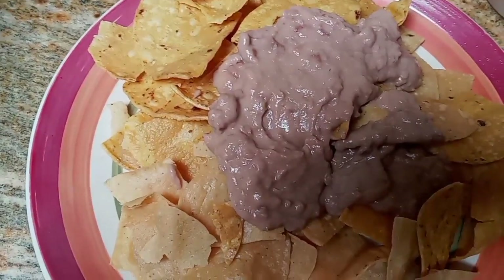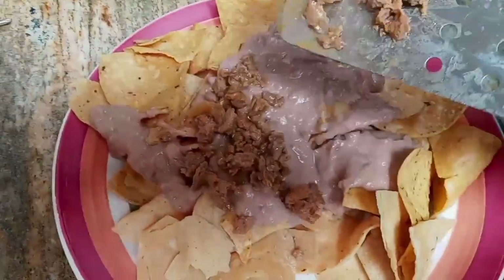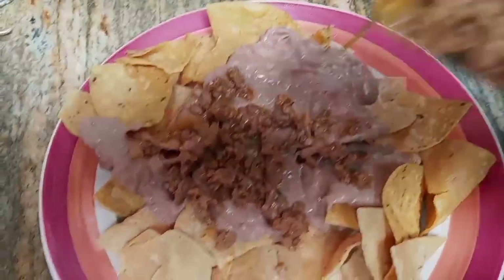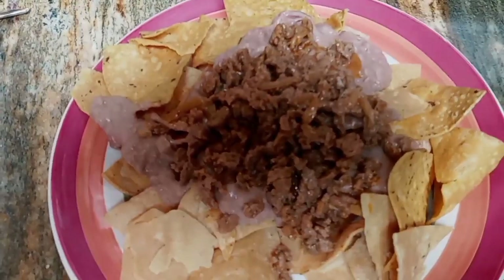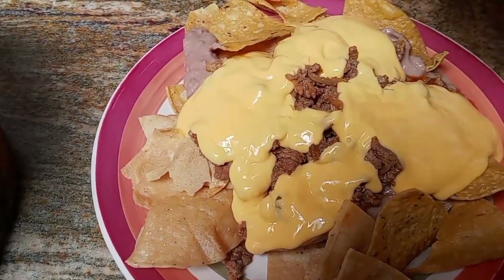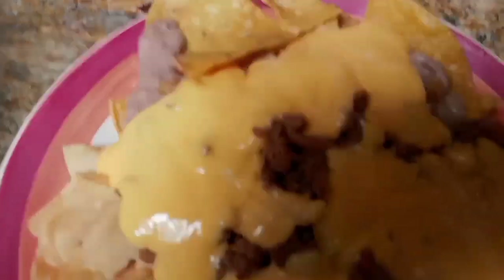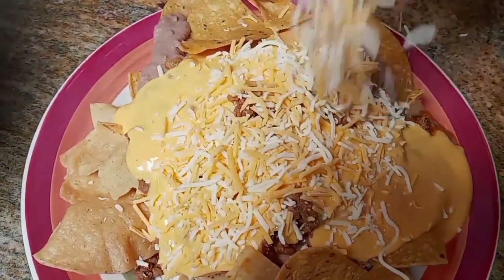And we're gonna put some meat on here. I didn't drain any of the grease because that's just flavor. Oh yeah — more meat on there. All right, so we're gonna start dumping the cheese on. See how loose that is? That's exactly how we want it. And pretty soon — shredded cheese, gotta have the shredded cheese.